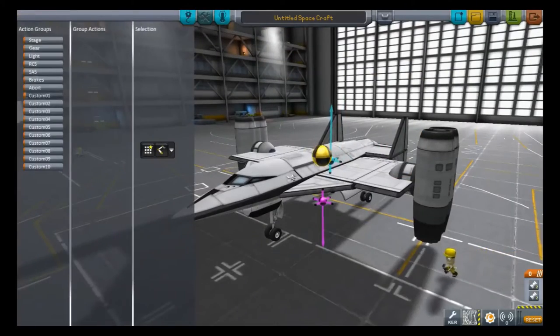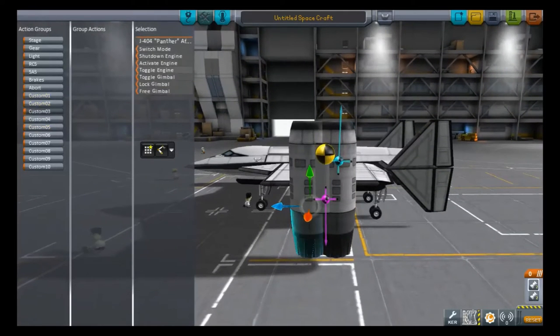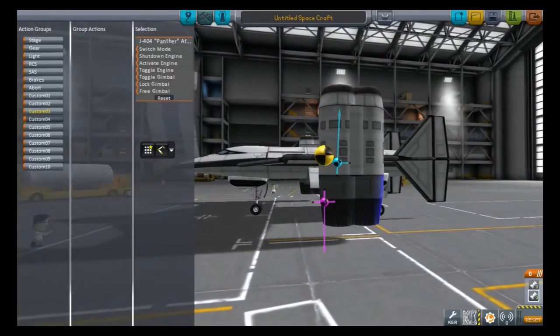Now it comes to actually slaving everything to action groups. For sake of simplicity, I always do it the same way. Typically under number one I'll hit move positive for the docking washers — or your Rototrons, or whatever you happen to be using. Number two will be move minus. Because five is in the middle, I use that as a way to remember to move everything back to center. Number three is to activate the engines. Everything automatically does symmetric, so it'll select all the other engines and you don't need to worry about that. Typically, because I'll either use these or the Goliath turbofan engines or standard turbofan engines, I'll slave number four to switching the mode — which means it'll either reverse thrust on the turbofans or engage the afterburners for the Panthers.